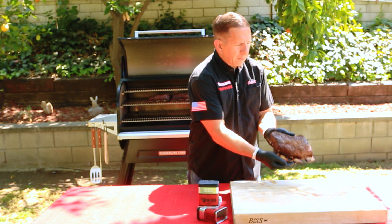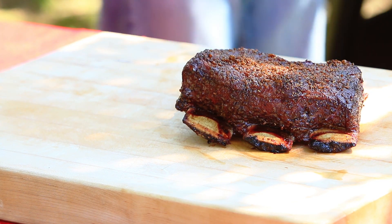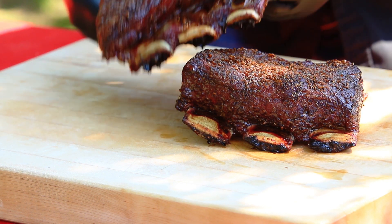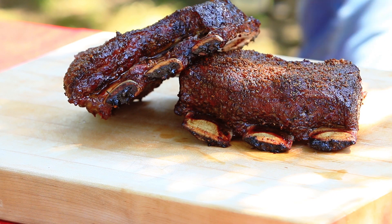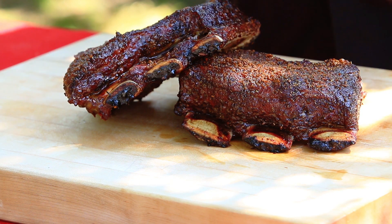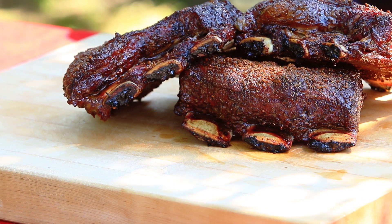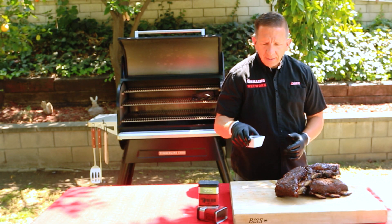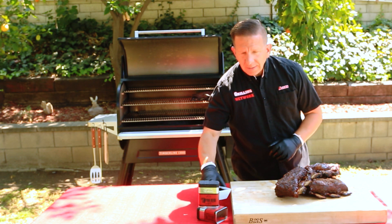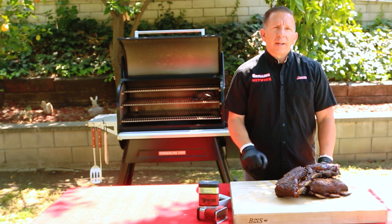Look at that — these are looking phenomenal. The meat has pulled off the bone, which is what we're expecting. Gorgeous. Smells phenomenal. The hickory pellets that we're using are adding great flavor. The next step is to foil it. We'll use some of the reserved au jus, pour some of it over the meat, close it up, and toss it back on the grill. The next step is letting it go until the internal temperature reaches around 200 degrees Fahrenheit.